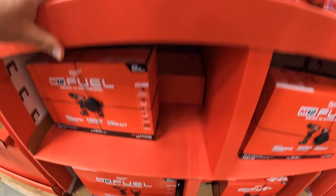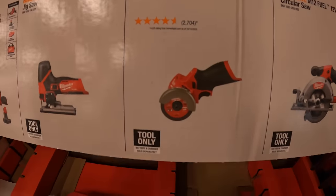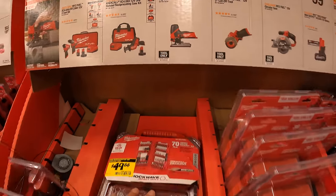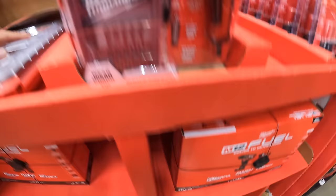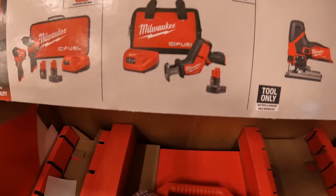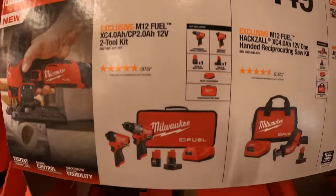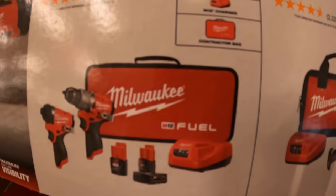$79 for the M12 starter kit with a four amp-hour battery and charger. $90.99 for their five amp-hour high output battery. $99 for their five-and-three-eighths-inch circular saw — they do not have that here. $100.99 for their 12-volt three-inch cutoff wheel. $129 for the barrel-grip 12-volt jigsaw — they do have that here. $149 for the single-hand reciprocating saw as a kit with a four amp-hour battery, charger, and bag — that is a fantastic tool. $199 for the Gen 3 hammer drill and impact driver kit with two amp-hour and four amp-hour batteries, charger, and soft case.